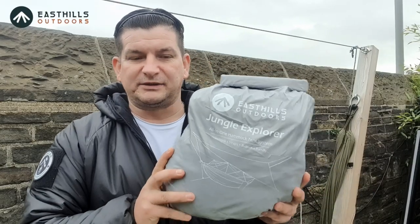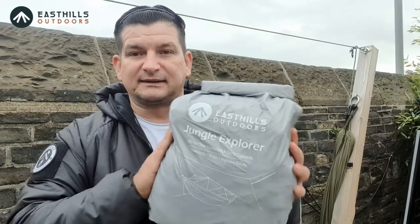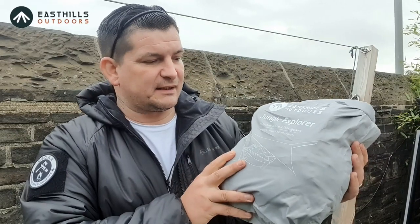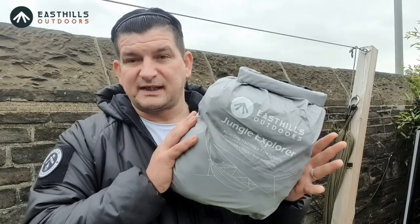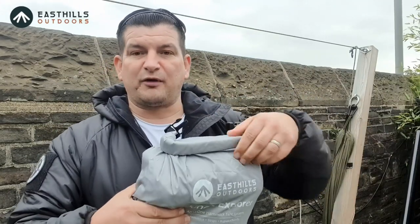Welcome back everyone. Today we're going through this complete setup from East Hills, available on Amazon. I think I paid around about £69 or £70 for it. I'm always doing research and looking at different hammocks, trying to make my own way — you've seen my DIY hammock, which I've been working on. I'm just getting ideas from different places because eventually that's what I want to be doing. So the East Hills Outdoors — first of all it comes with this great big dry bag, and both components fit in there. It's a hammock and a tarp setup.